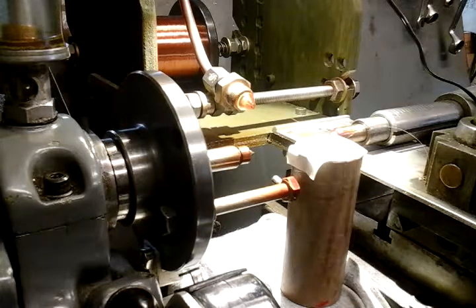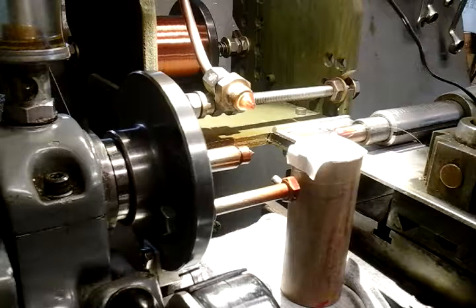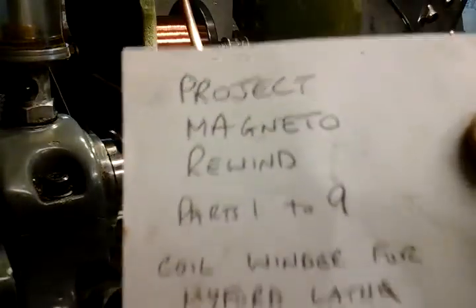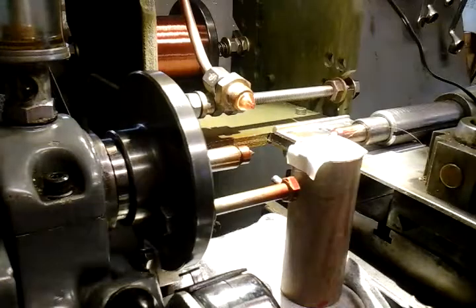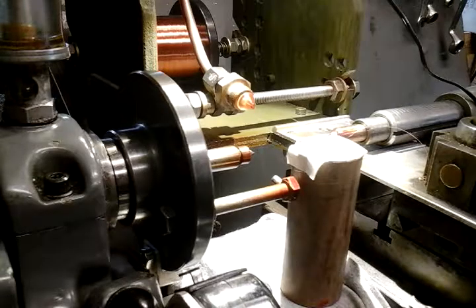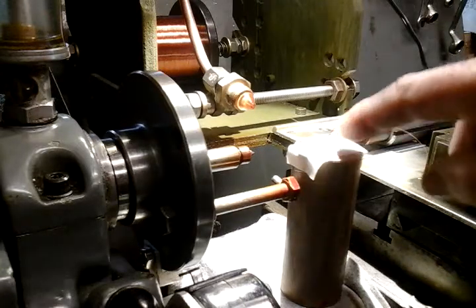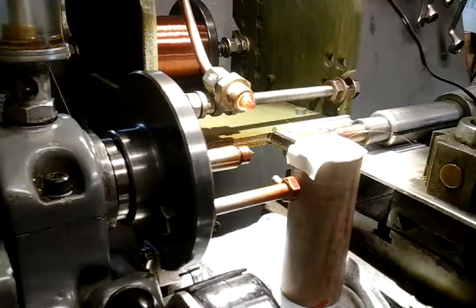If you want to catch up on my other videos, when I did my prototype coil winder for my Magneto Rewind, if you want to catch up on them parts, that'll fill you in on everything. So on this video, I'm on my second armature now, and I'm just going to show you how I got this very fine wire onto my primary winding.